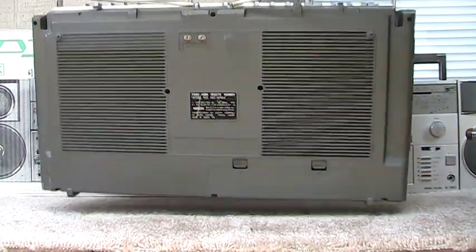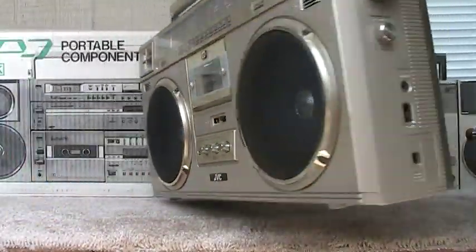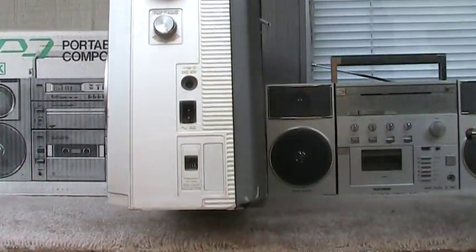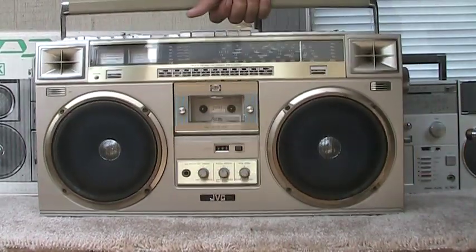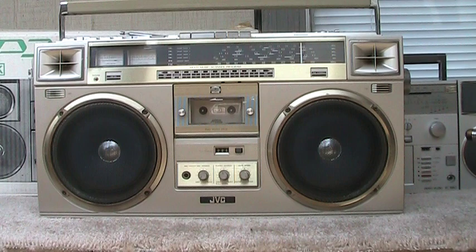I'm going to ship all these off. Here's this end — it's got all the power deals. But this thing here, if I put power to it, it doesn't work. It doesn't do anything.